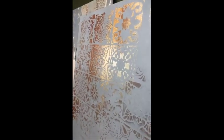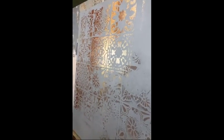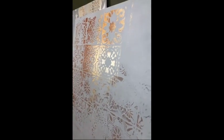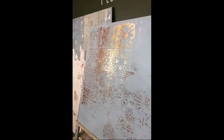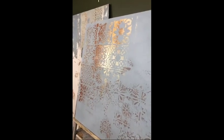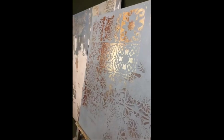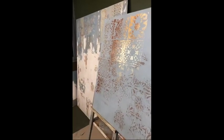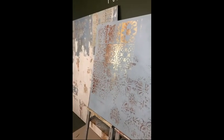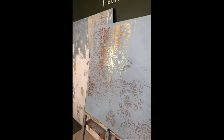It looks pretty nice — it really gives you the idea of something that has been there for quite some time. It's quite complicated to do things that are an imitation of something and don't look totally fake. It's not so simple to be able to create something that seems real.